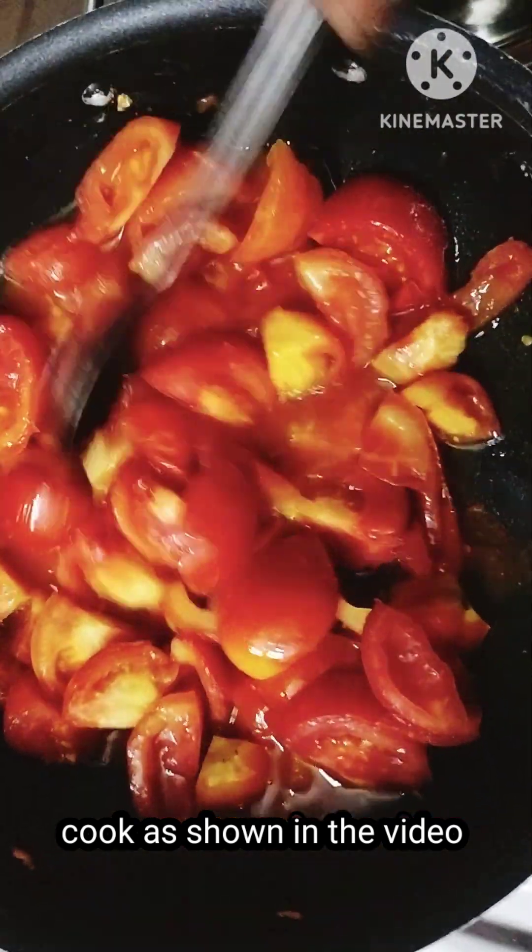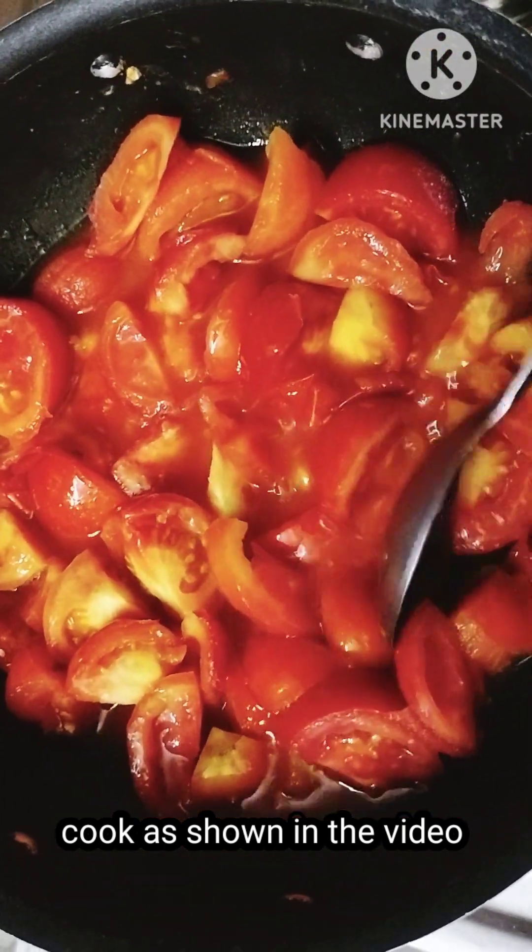Cook the tomatoes in the pan. Tomato soup is very easy.